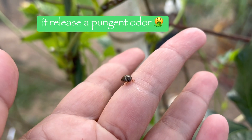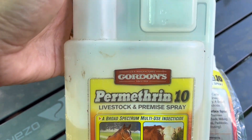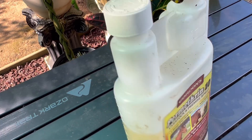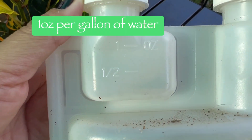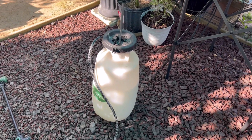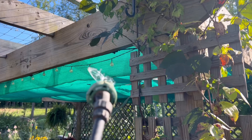This also stinks, so I mixed a stronger mixture of permethrin — just read the directions on the back of the container. Here is the mixture of permethrin and water, and we're going to spray it directly on the pests.